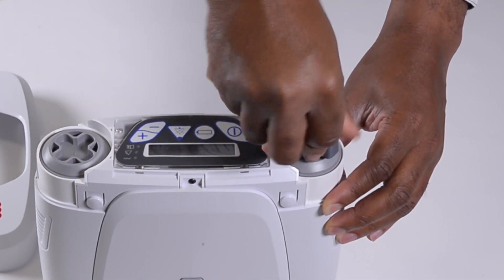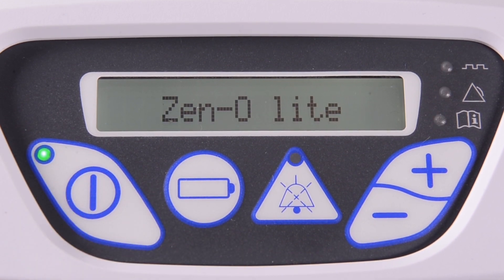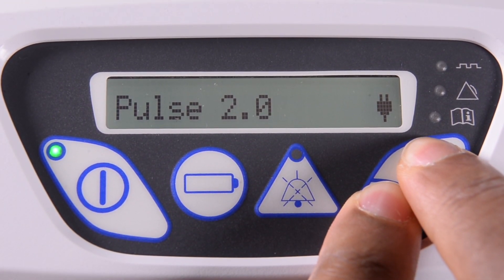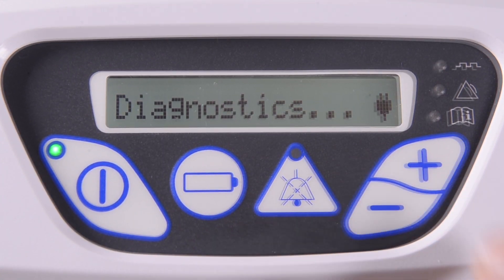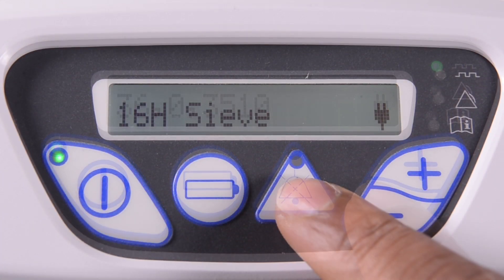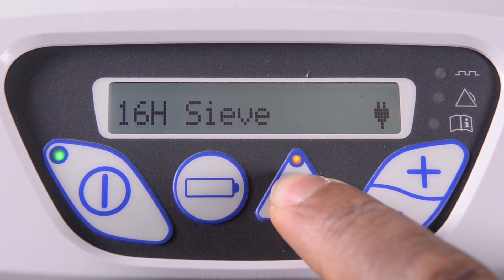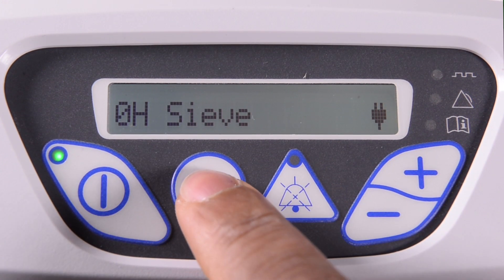With the device switched on, clear the sieve hour counter by entering the concentrator's diagnostic mode. To do this, press the plus and minus buttons simultaneously until diagnostics is shown in the display. Use the plus or minus buttons to cycle through the device until the sieve counter is shown. Press and hold the mute button until the hour counter changes to zero. You can now exit the diagnostic mode by pressing the battery button.